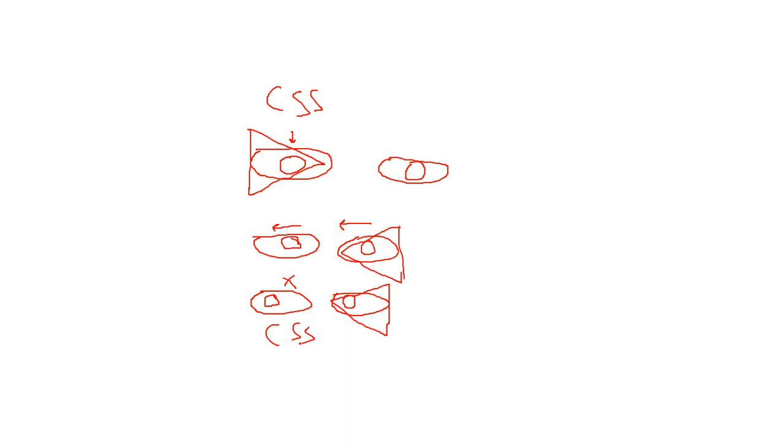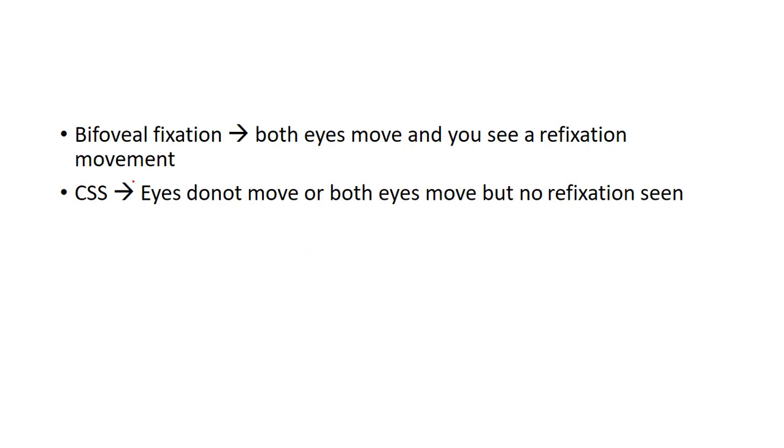This is how you can differentiate between bifoveal fixation and central suppression scotoma using the 4 prism diopter test. To summarize: in bifoveal fixation, when the prism is placed in front of either eye, both eyes move and a refixation movement is seen. In central suppression scotoma, placing the prism in front of the affected eye produces no movement; placing it in front of the normal eye causes both eyes to move, but no refixation movement is seen in the eye with suspected CSS.